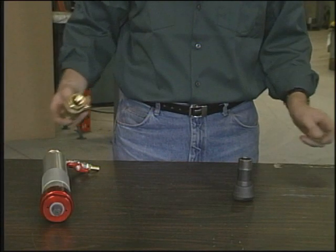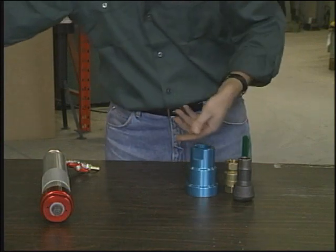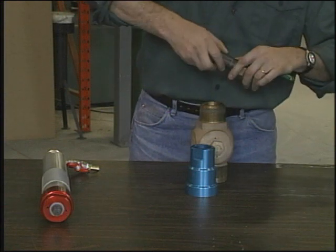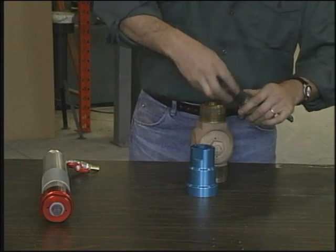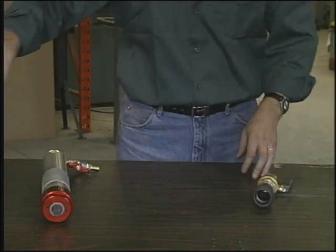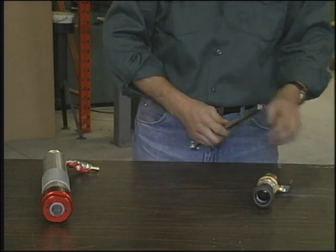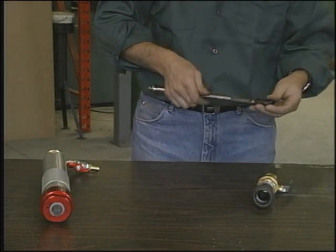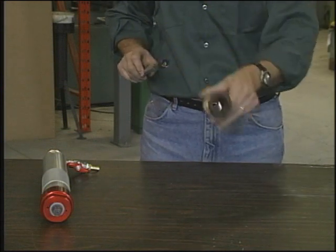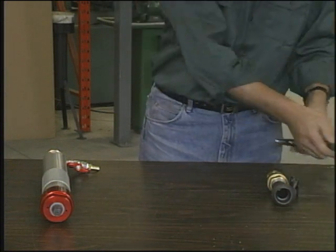Select which corporation stop or valve is to be used. Only a full port ball, plug, or gate valve will work. Check to be sure that the cutter will pass through the valve before mounting the valve and tool. If it does not fit, another brand or type of valve will be required. For this demonstration, the operator is tapping through a ball valve mounted on a ThreadOlet welded to steel pipe.